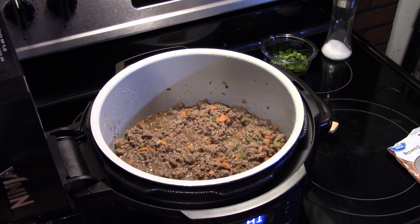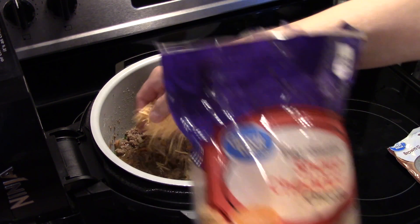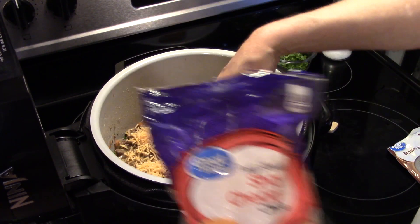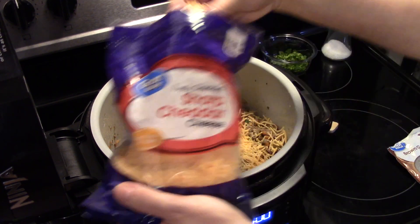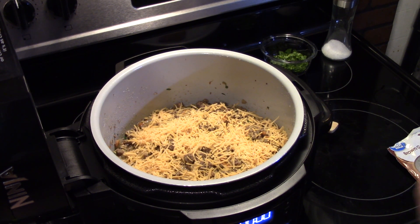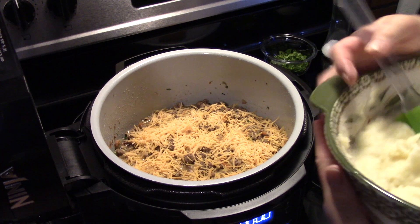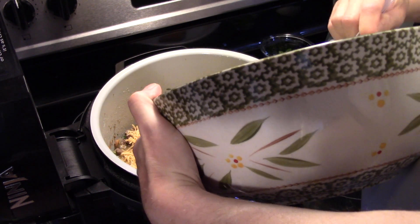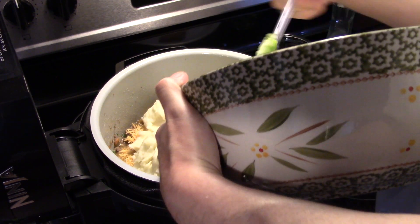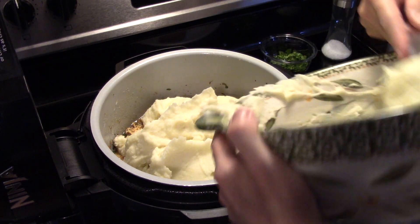I'm going to add some shredded cheese in here. You can mix your cheese in with your potatoes while you're mashing them if you like, but I'm just going to do it this way because it's a little easier. I turned my sauté off now. I'm going to put a nice helping of mashed potatoes down over the ground beef. I seasoned my potatoes with a little more salt when I was mashing them, because unlike boiling them in salt water, they don't pick up the salt flavor as well.